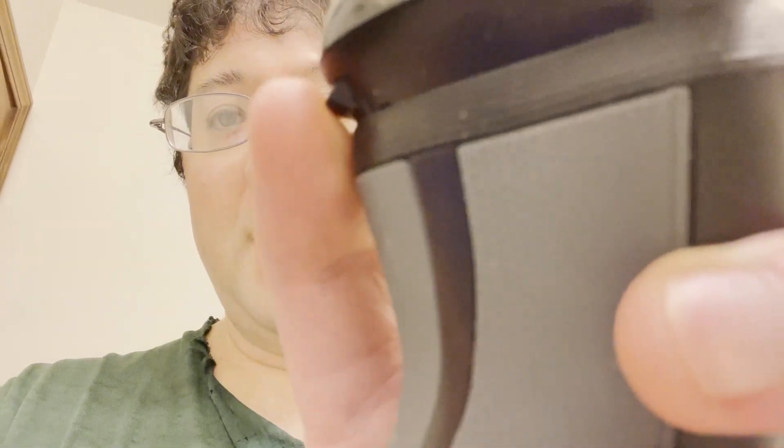Quick tip on this shaver: make sure you open it up with this button and clean out all the junk that's in there periodically. Would I recommend this? It's okay, it's a little more than mid, but it'll work. The R4 will work and you don't have to spend too much money on it. I'm sure there are better options that are a little more expensive, but you decide.